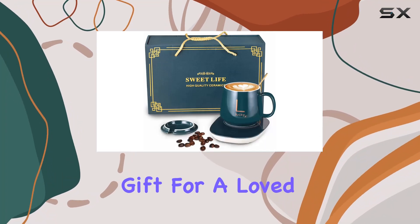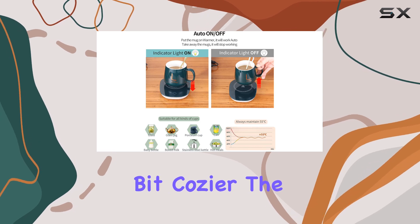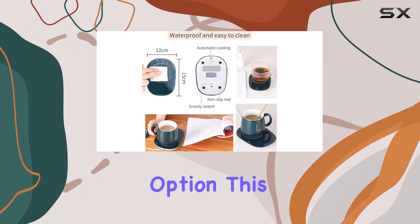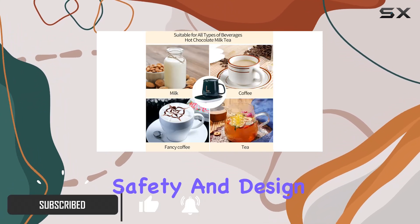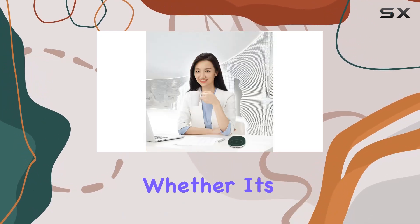In the search for the perfect gift for a loved one, or perhaps a treat for yourself to make those long work days a bit cozier, the Herat coffee cup warmer emerges as a standout option. This isn't just any mug warmer — it's a thoughtful combination of technology, safety, and design tailored to enhance your beverage experience.